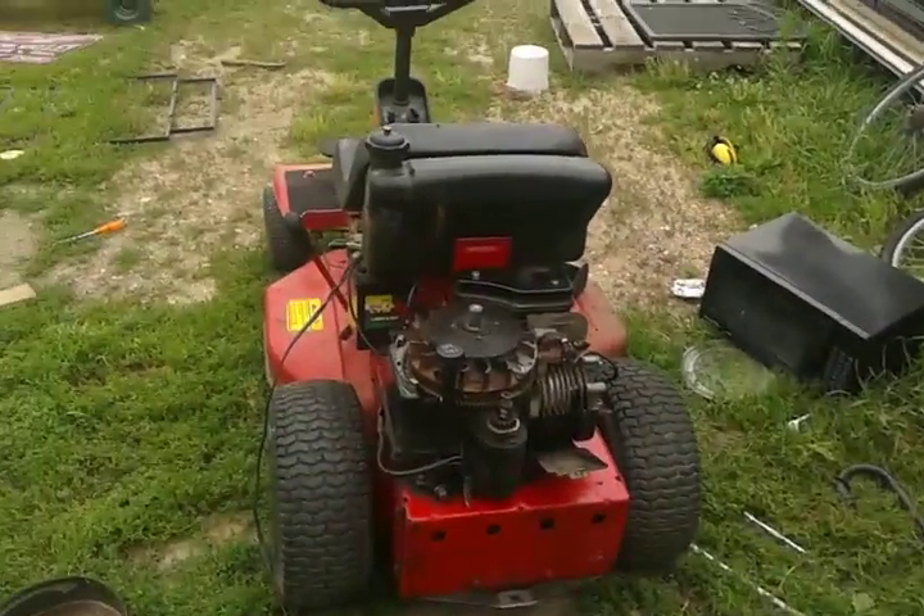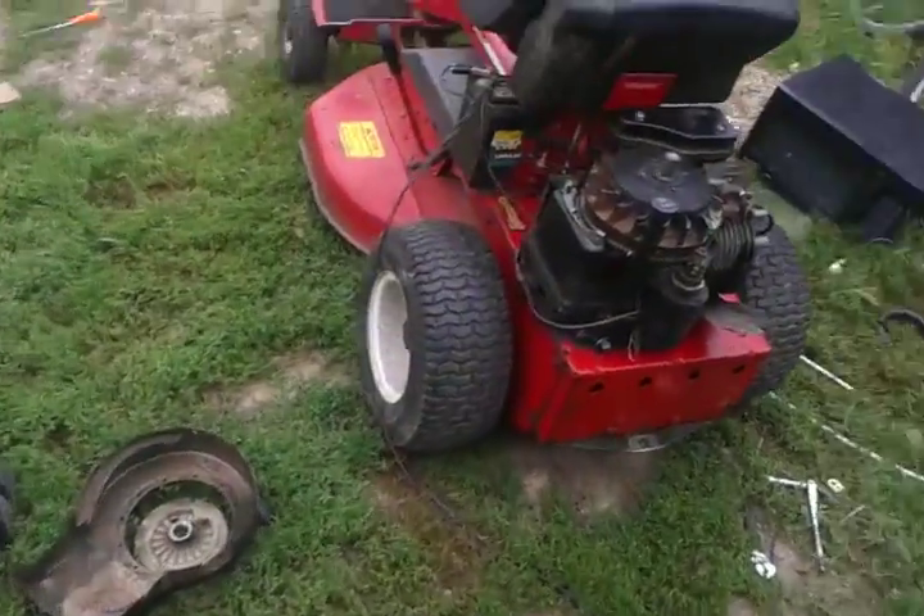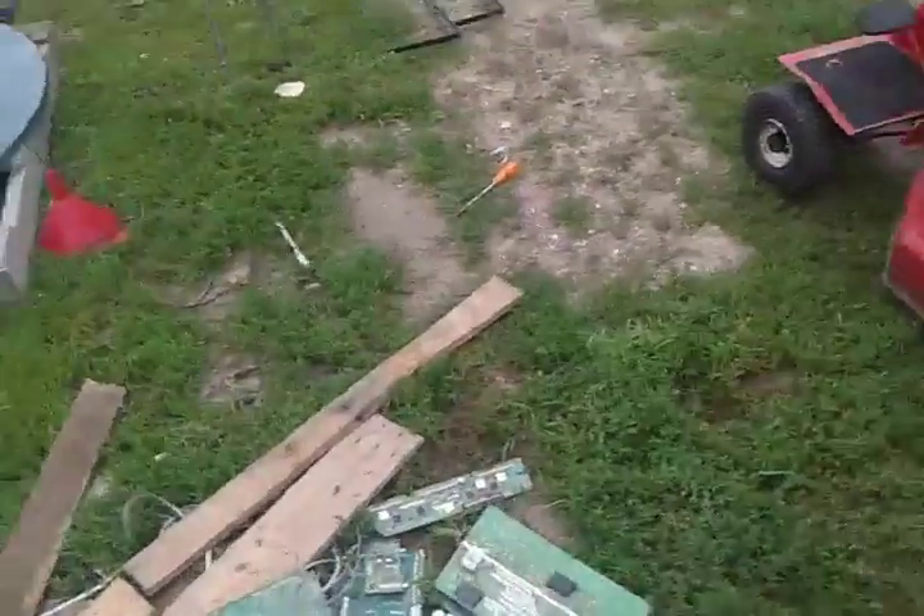Hey YouTube, it's me. I've been doing nothing much, just working on my lawnmower that I got for free. Sorry I haven't been making videos much, but it's hard.